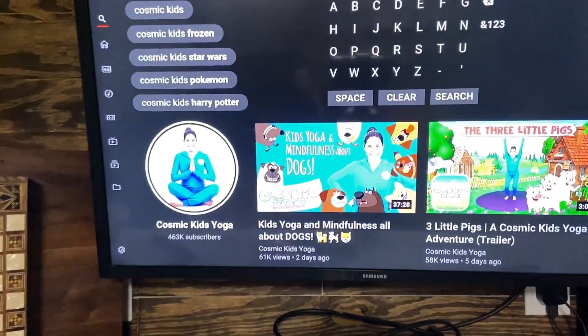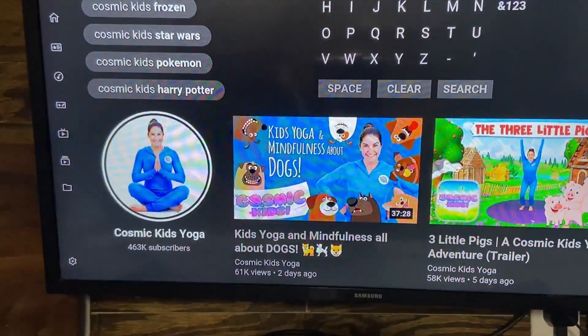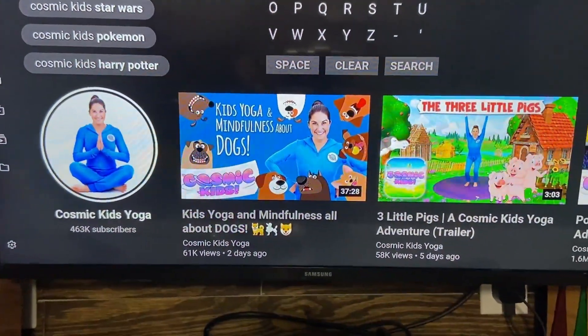Tip number three is to work out using the amazing resources on YouTube. There are free resources through the YMCA, and Beachbody is offering kids workouts during quarantine. But for a resource that's always going to be available for free, I really recommend Cosmic Kids Yoga. We have used it for years — my kids love it. My two-year-old can do it all the way up to my almost 11-year-old. They enjoy the stories that go along with it.